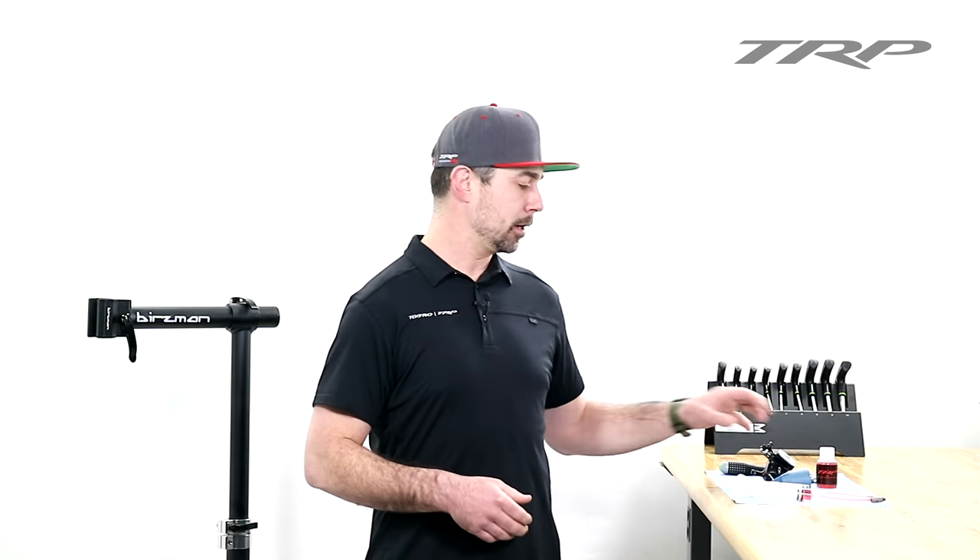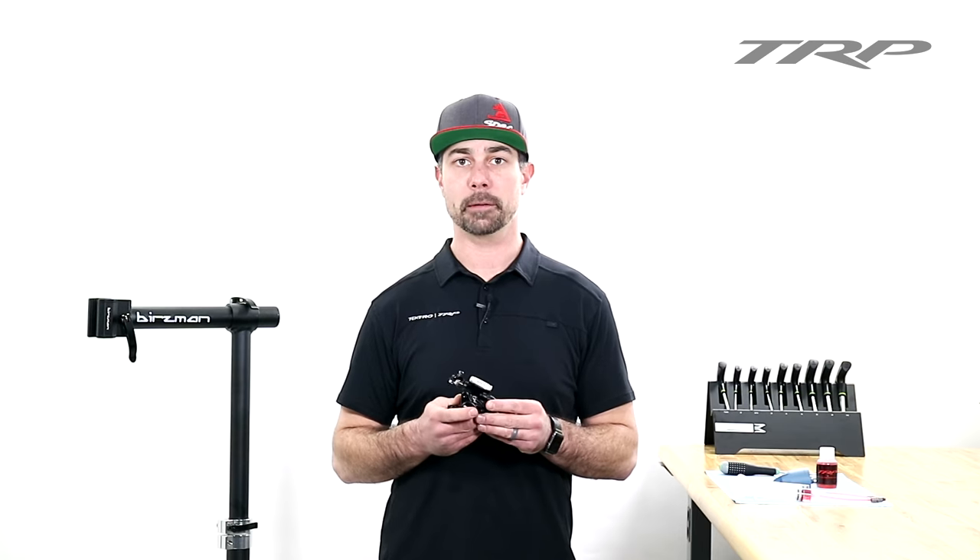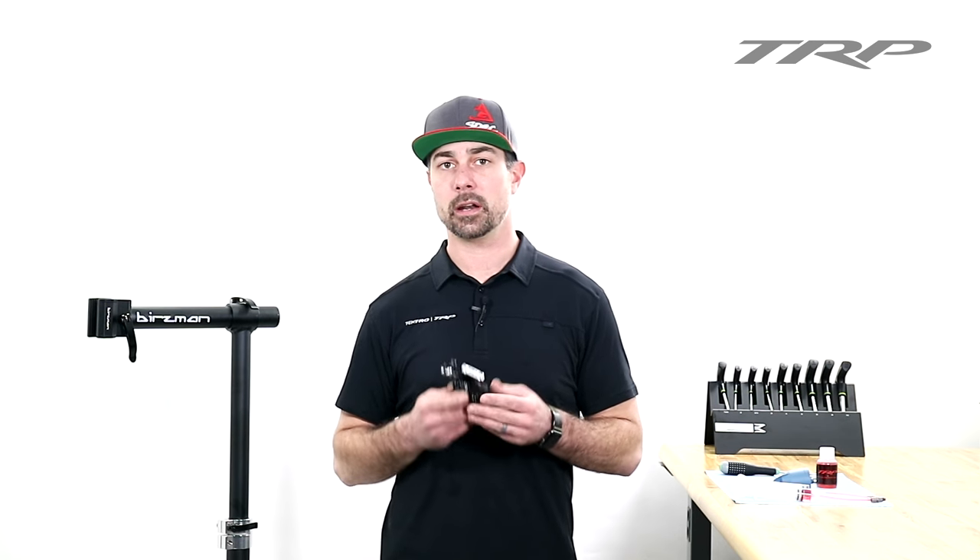Hey, I'm Dave. Welcome to TRP Tech Talk. Today we're going to be talking a bit about the High Road. We're also going to perform a full bleed. We've been getting a lot of questions on how the High Road works, so I want to break it down.